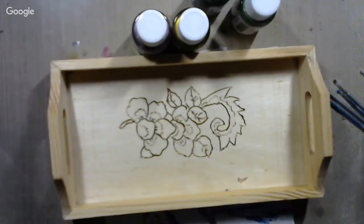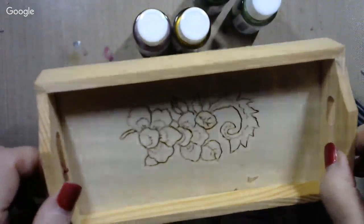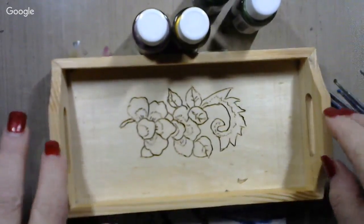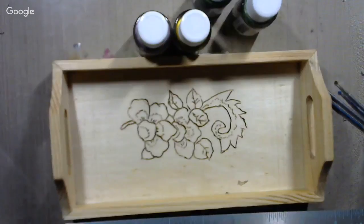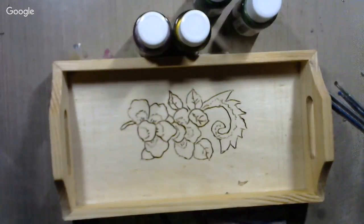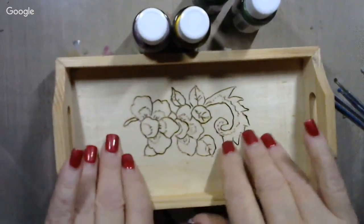Howdy, how's all my folks out there in YouTube land? Today I have a wood tray here that I'm going to be painting. It's got some pansies and leaves on it. This is just a little basic wood tray - I get these from Factory Direct Craft. It is roughly eight inches long and about four and a half inches wide, and it stands about two inches tall at the tops of the handles.